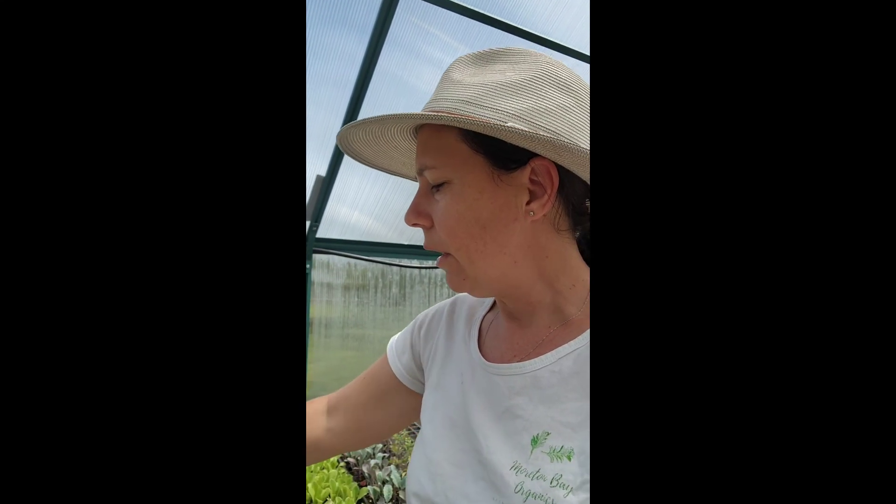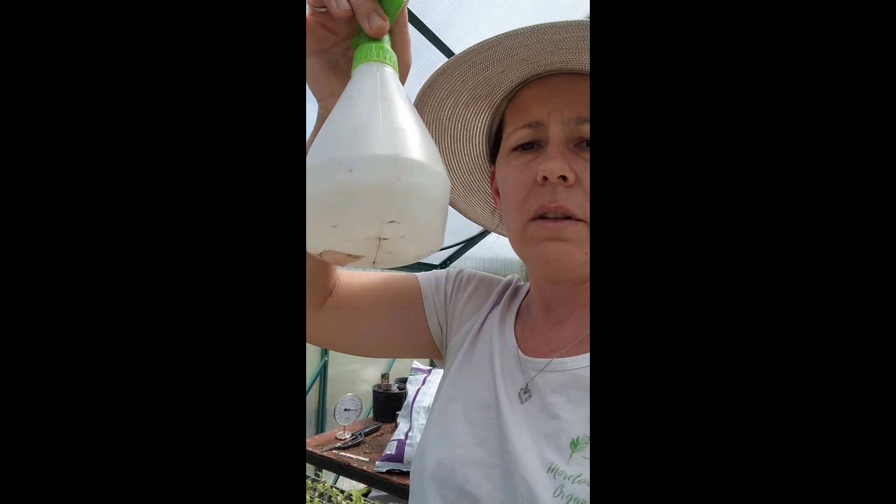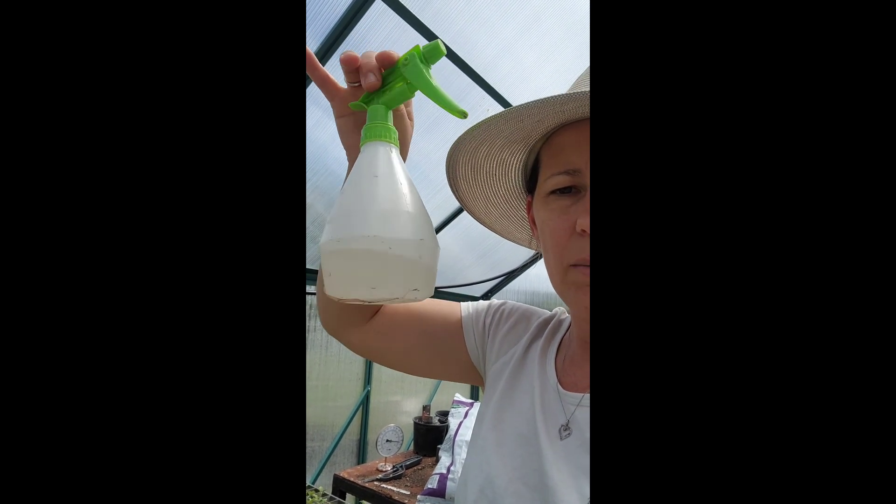Make sure you label it so you don't accidentally use it for something you don't want to. It's all natural — just garlic and chilli — so it's not going to hurt anyone other than making you feel like you're on fire if you accidentally consume some. When we use this, we make it into a solution. For a 500 ml spray bottle, put in two tablespoons of concentrate — ideally two tablespoons per litre is perfect, though our plants can tolerate a bit more since we use it all the time. Always use it in the evening.